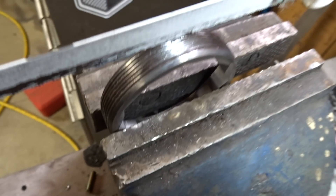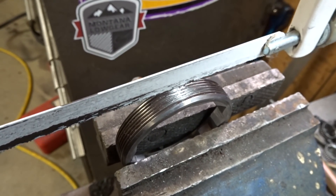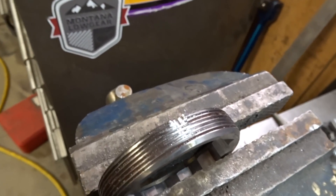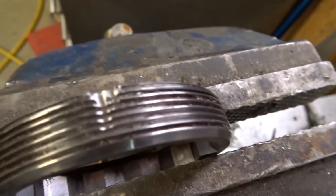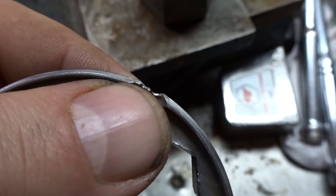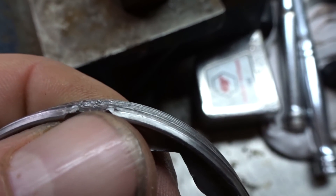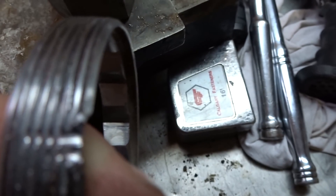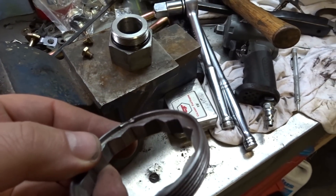In case you're wondering — if you're very careful, a hacksaw blade is the same width as the pitch of the metric thread, so I fixed those threads with a hacksaw blade. The problem is you've got to knock this piece down to lock it in place. I was trying to pull it away from causing complete damage, but you can still see the very top pitch is screwed up.